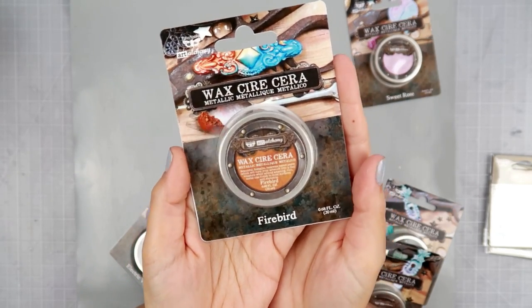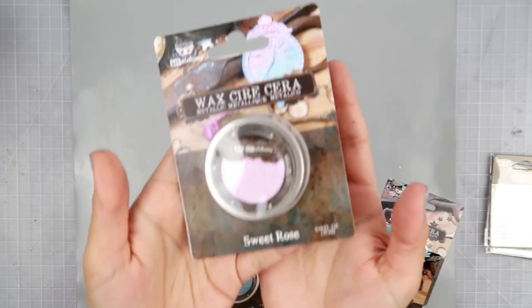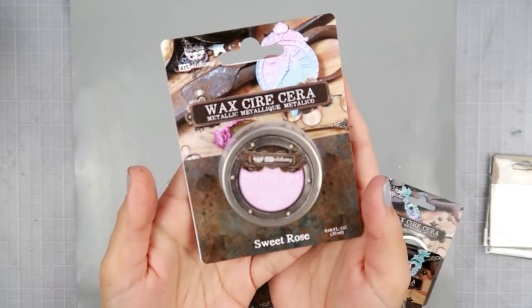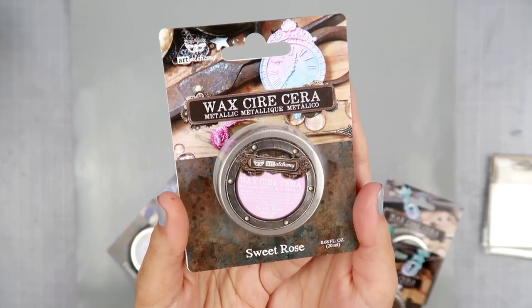This one is Indian Pink, which is probably my favorite color — it's so so pretty. And same with this one as well — Firebird. It's like an orangey color, it's really really pretty. And this one is Sweet Rose, which is more of a muted color.